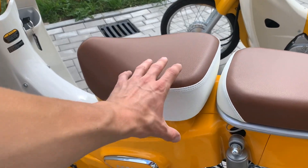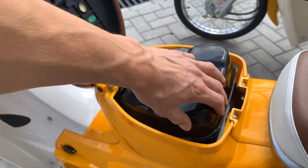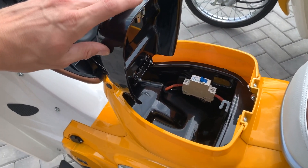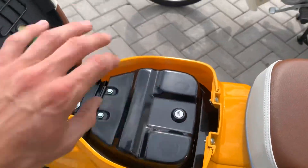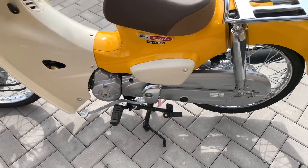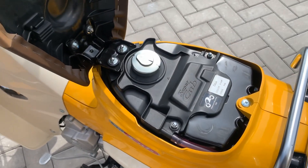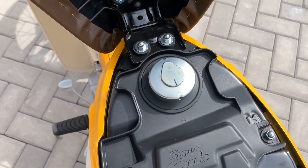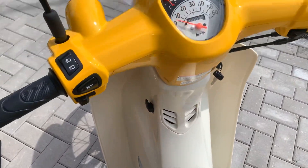Under the seat of the e-classic we find a small compartment where you can store your chain lock. At the Honda we find a 4.3 liter fuel tank, and with a consumption of only 1 liter per 100 km you should be able to drive over 400 km after filling up your tank.